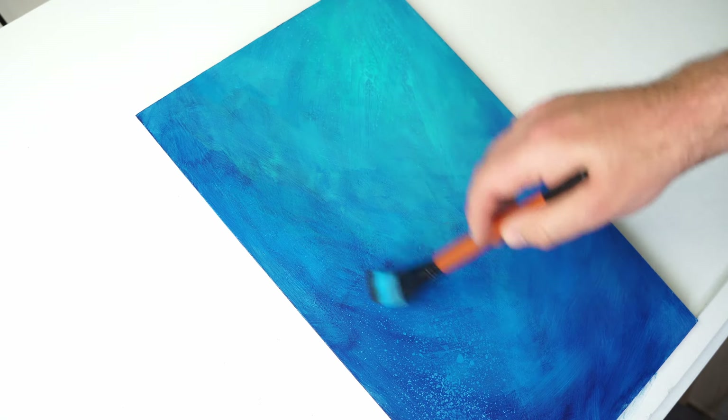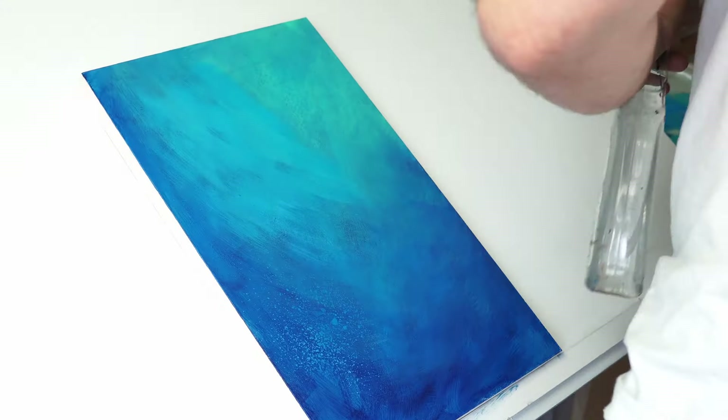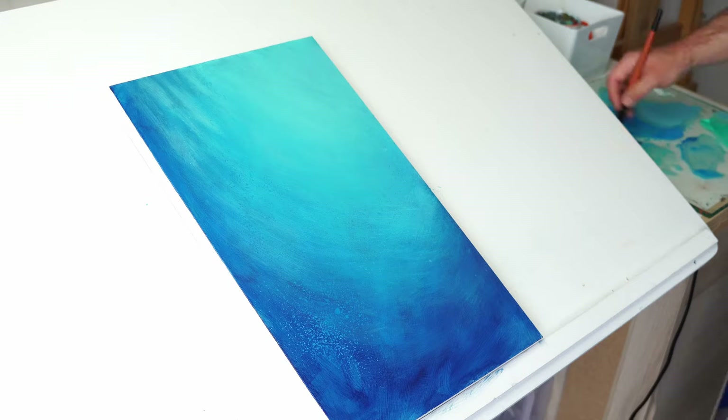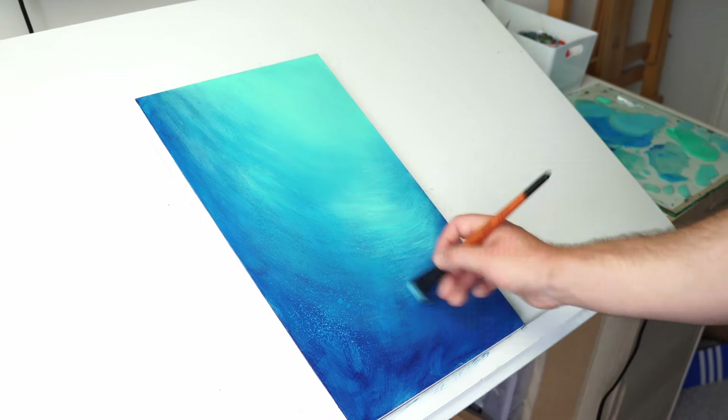All those splatter marks that you can see are made with a spray bottle, basically just spraying water onto the slightly dry paint, leaving it for a minute, and then just brushing over the top, removing that water and removing some of that paint underneath, creating these nice bubble effects without me having to paint each individual bubble.